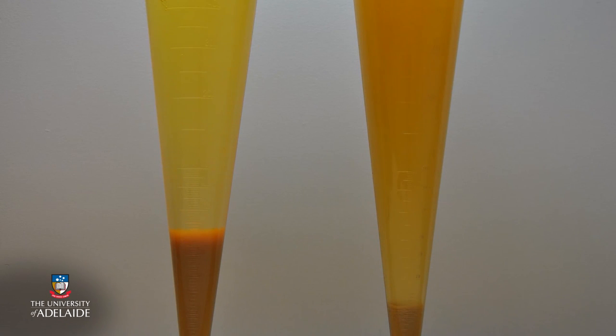On the right hand side no pectin has been added and there are still significant solids in suspension. Typically this process occurs over a 24 to 48 hour period.